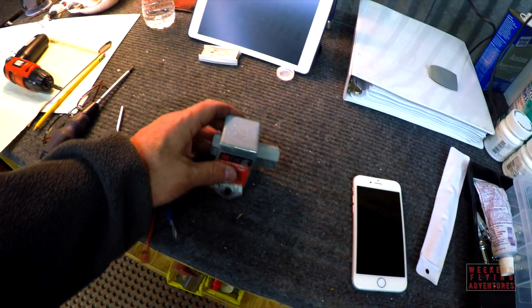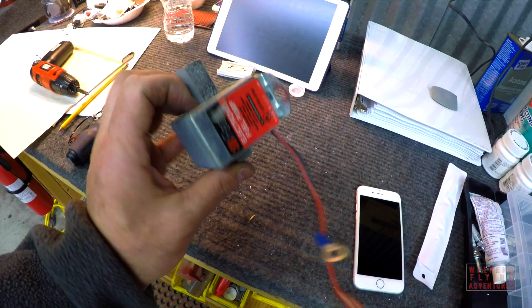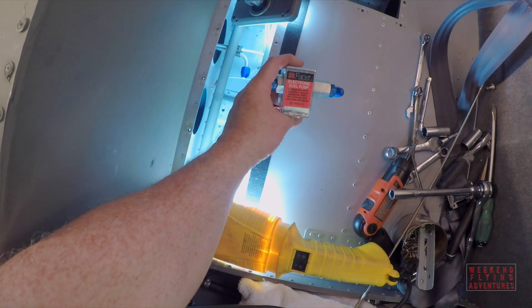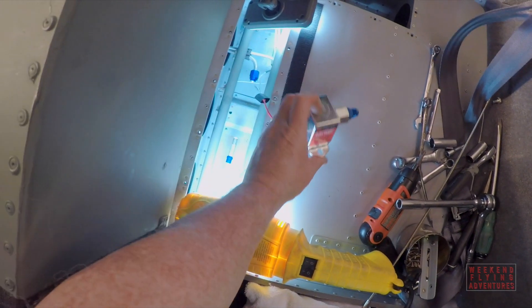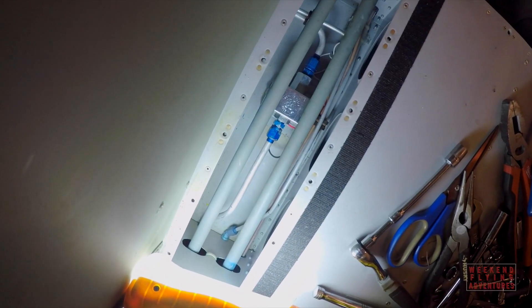The first thing I did was replace the electrically driven fuel pump — the facet pump — which is located below the baggage compartment. As you can see, it's a really tight fit, but I was able to remove the old one and successfully install the new one.